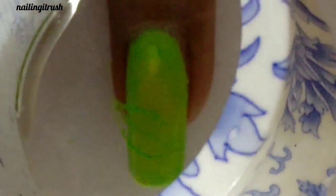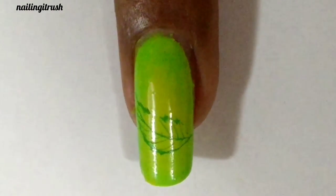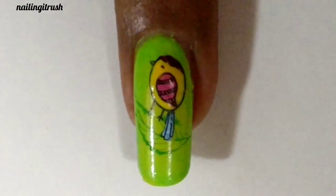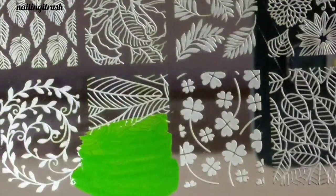The bird alone wouldn't look as good on the radial gradient, so I am stamping a leaf over which I'll perch the bird. Unfortunately, the top coat completely ruined the image, so I'm not including a macro here.